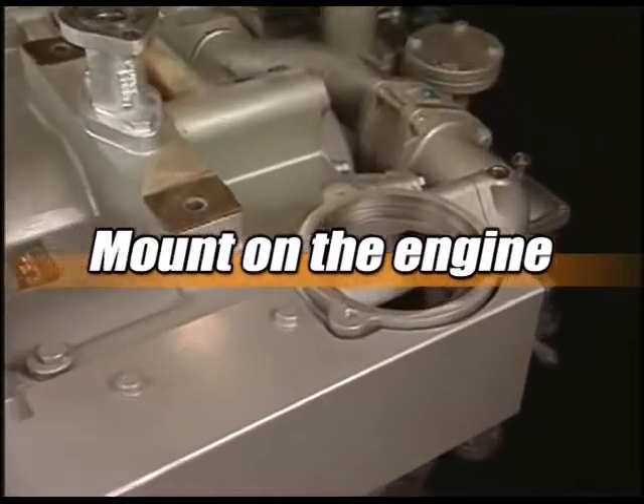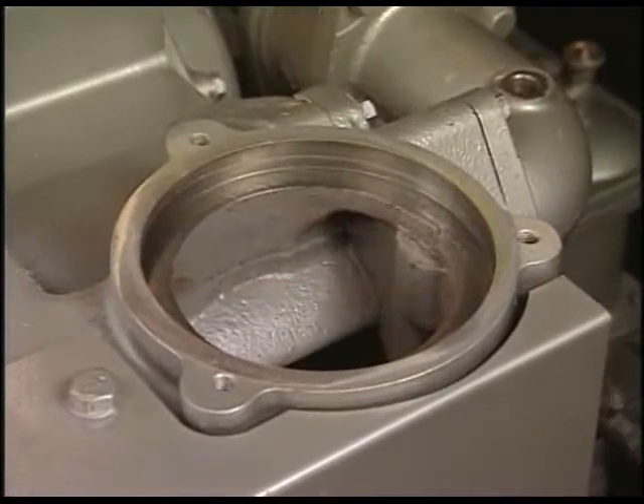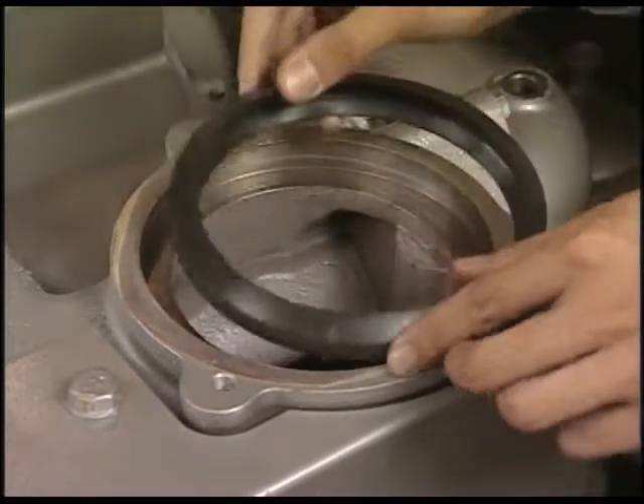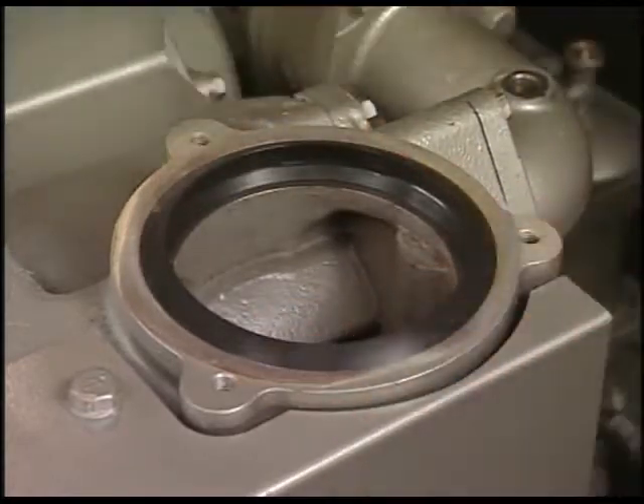And now I will explain the procedure for mounting the turbocharger, the overhaul of which has just been completed on the engine. Fit the new V-ring, O-ring and packing.